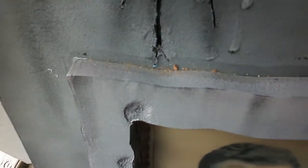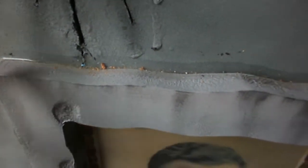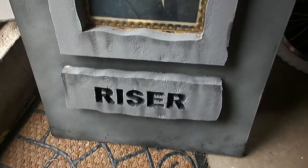Once that was dry, to prevent water from getting in behind the foam and the picture, I put some clear drying silicone caulk on that as well — same for the name plate. Once that was done, I did some painting, some dry brushing, as you can see. And finished up some dry brushing on the whole graveyard. And that's that.